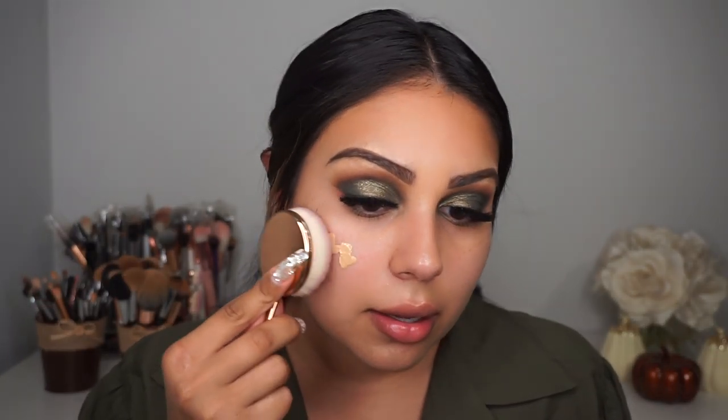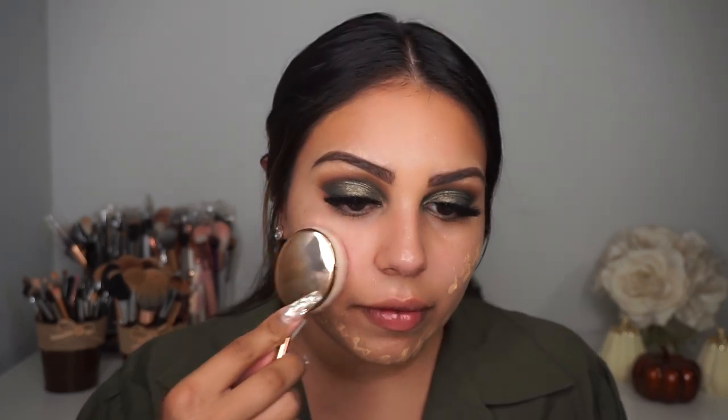I applied two pumps to the brush and started blending. This foundation is definitely one of my favorites — it blends so well, it's matte but not drying, and it's super full coverage. However, I don't love this Moda brush — it picked up product but didn't seem to release it properly. Also the brush head is not stiff, so it's not blending the way I like.